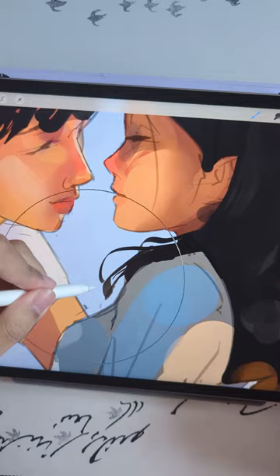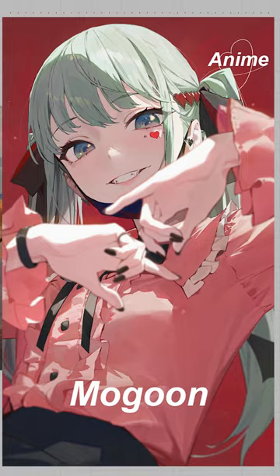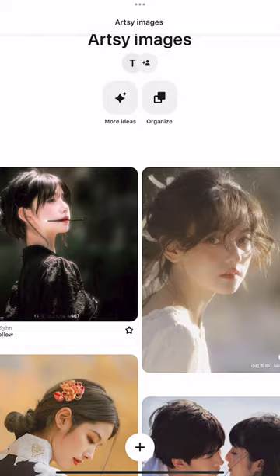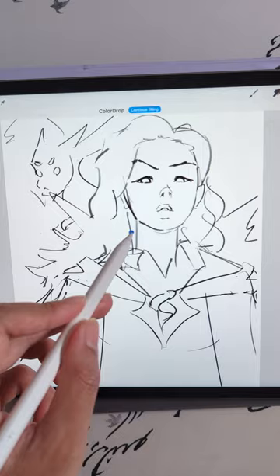To grow your critical eye, the first thing to do is to establish a clear style vision, so you can have a visual of what the end product should look like. The second thing is to draw from reference — having something to compare to is like crack for critical eye training.